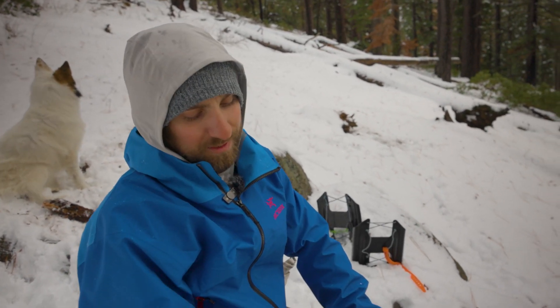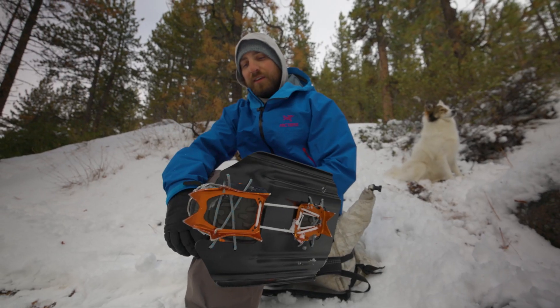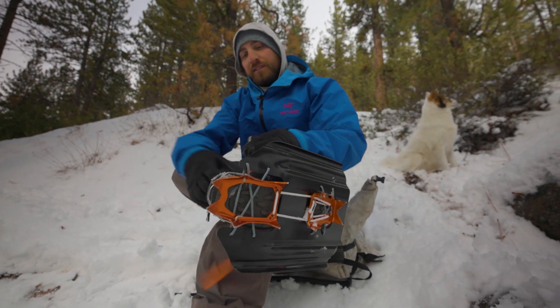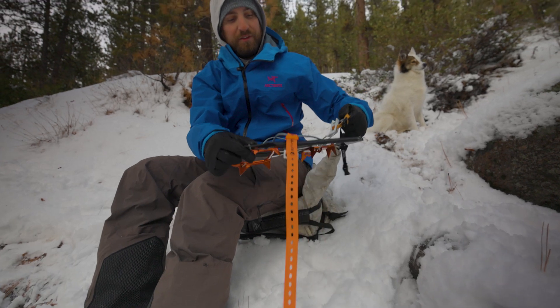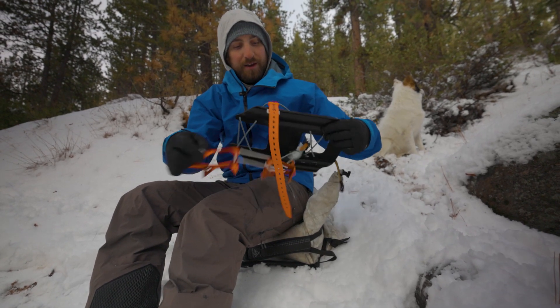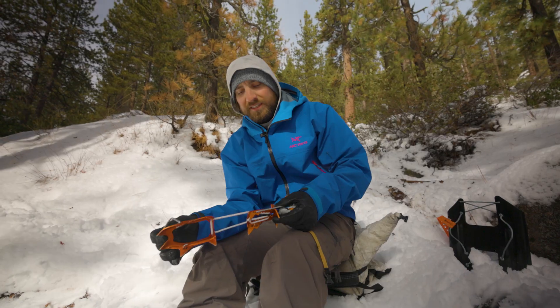Now we're ready to climb with the crampon underneath our plate. This is the orientation I use probably 90% of the time, either like this or with just my foot on top of the plate without a crampon. When it's time to take the plate and crampon off, just reverse the process — undo the strap, undo the crampon, and make sure you keep track of everything. That's a nice, smooth, easy way to use them underneath.